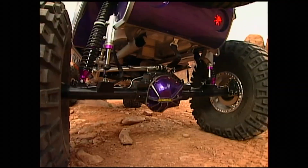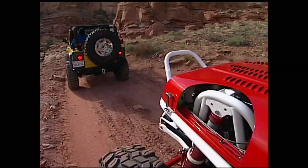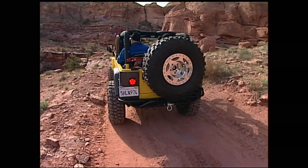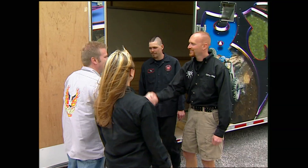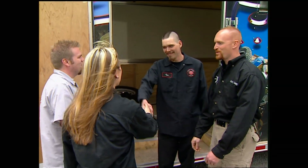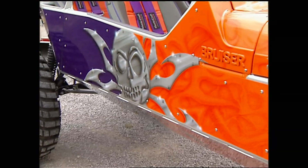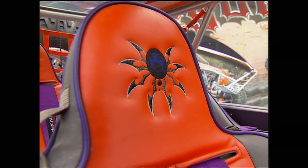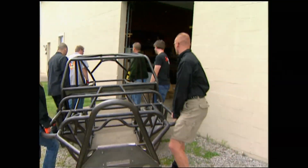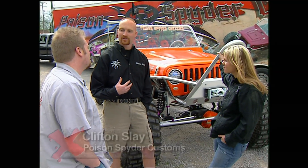Clifton Slay is the owner of Poisoned Spider Customs, manufacturer of crawler accessories including stingers, bumpers, and even turnkey buggies and cages. Clifton and spider fabricator Timmy Turner made the trip from Denver, Colorado to personally deliver our Bruiser chassis to Xtreme. These guys build awesome rigs like their latest, Suicide Sally. Ours may not be as spiffy, but with the hardest part finished, we set out to build a competent trail rig with bulletproof axles, custom four-link, and plenty of power to hopefully make the designer proud.